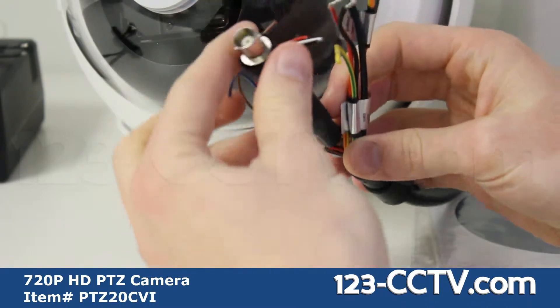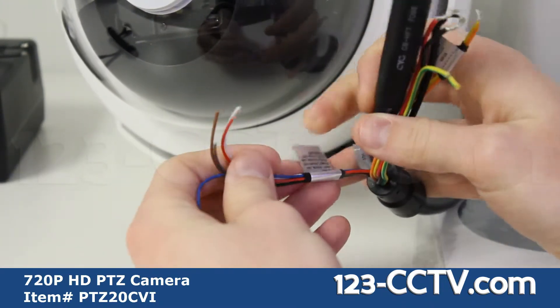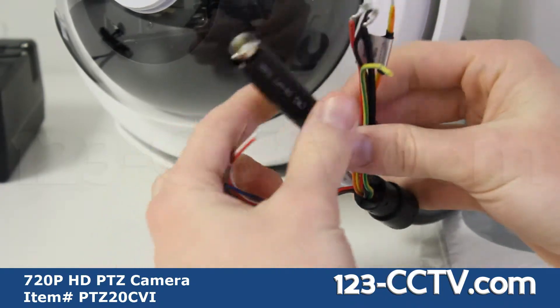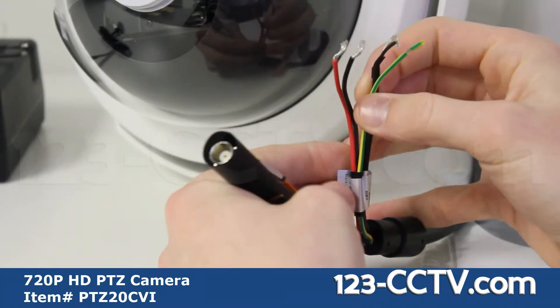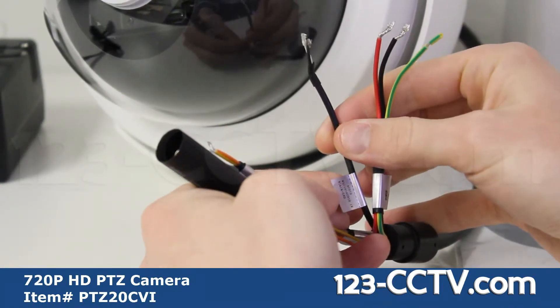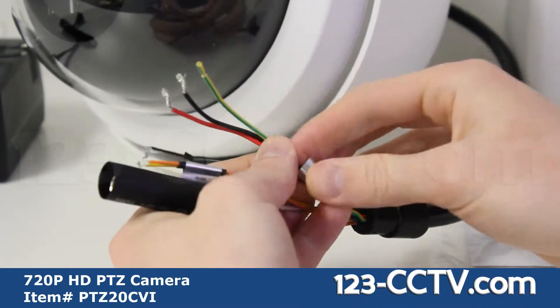Here you can see the BNC video output, alarm output, RS-485 output, audio input for a specialized microphone, and the power input cables.